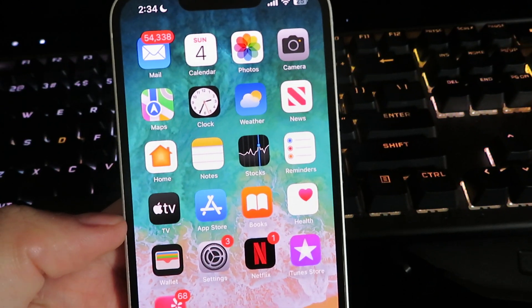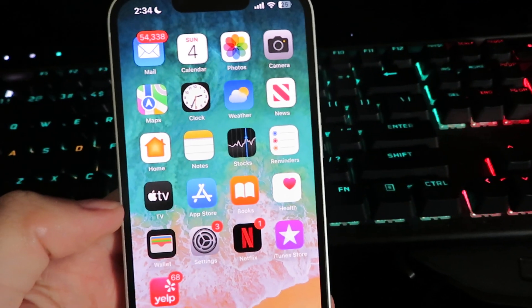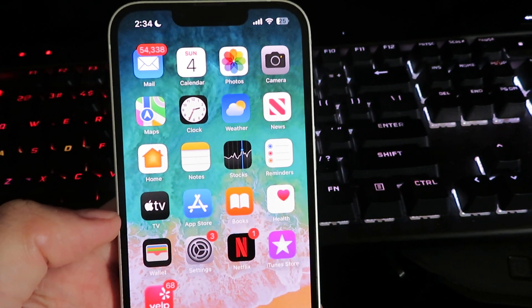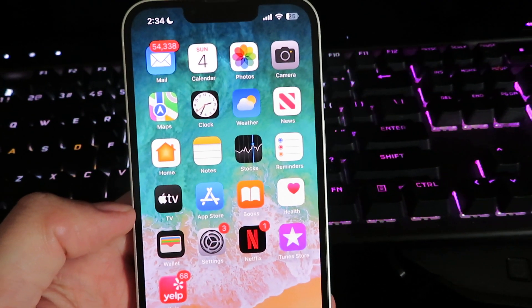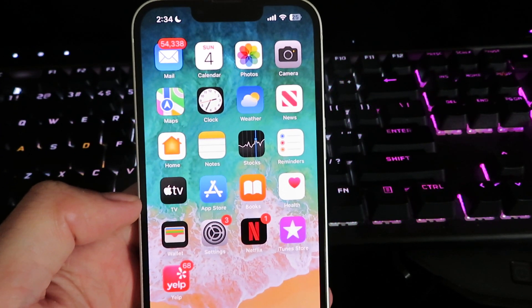Yo, what is up guys? Today I'm gonna show you how to get CapCut Pro for absolutely free. We're not gonna be installing any sketchy cracked versions or anything like that. I'm gonna show you a working promo code that allows you to get CapCut Pro for 12 months, and yeah, it's completely free.